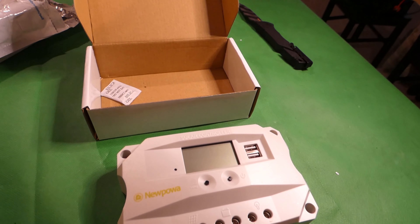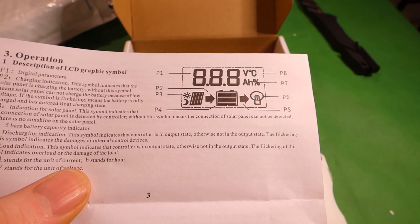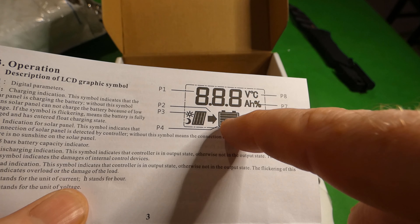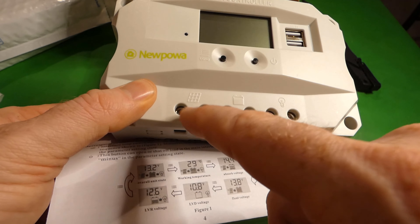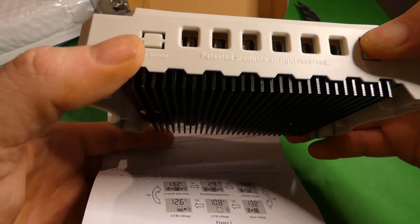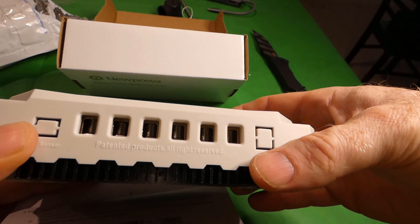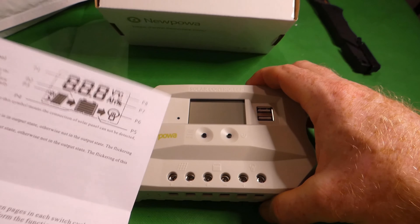This is a nice hard shell plastic case. Until we put power to it, you can't see what's on the LED screen. The diagram shows your connections — we've got connections for solar panel, battery, and a load, where you connect your positive and negative wires from each one.